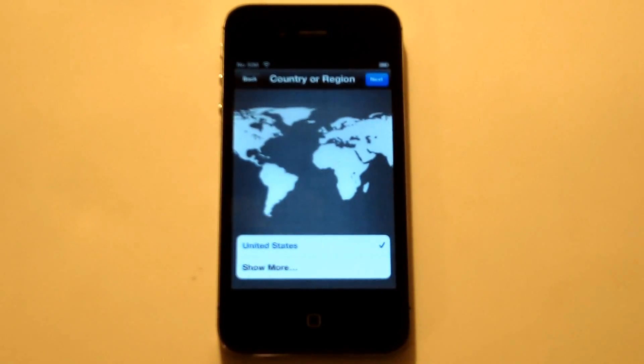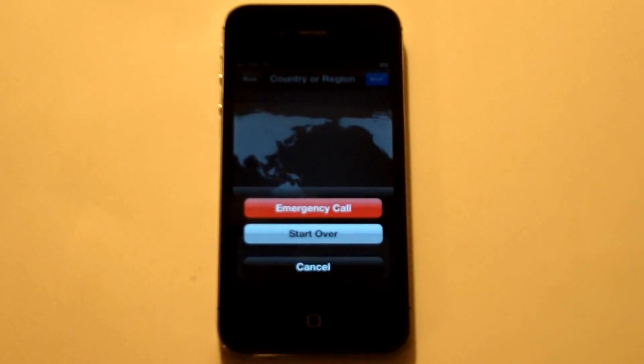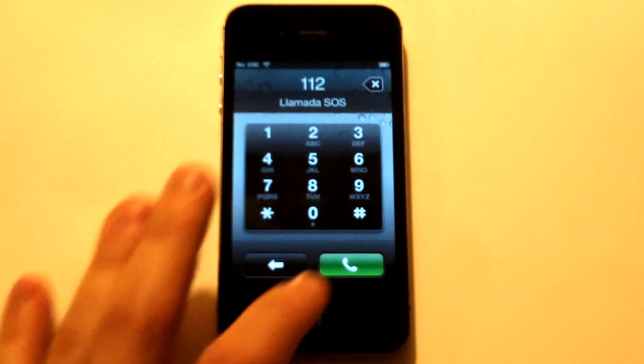What you need to do first is slide and unlock your iPhone, and then once you do that we're going to hit the home button, and you're going to want to hit emergency call real quick. Once you do that you're going to type in 112, and we're going to call that.